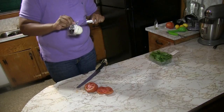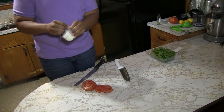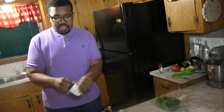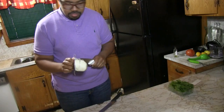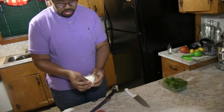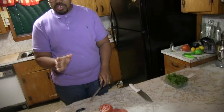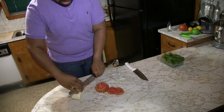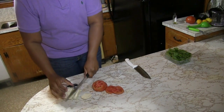Then we're going to cut our mozzarella. If this is packed in water, you want to drain off the liquid if you have it that way. This one isn't packed in liquid so you just open the package and start to slice it. You want to cut circles as well — you want everything to be circular. That way when you stack it, it will be even. Cut about another inch for the mozzarella medallions as well.